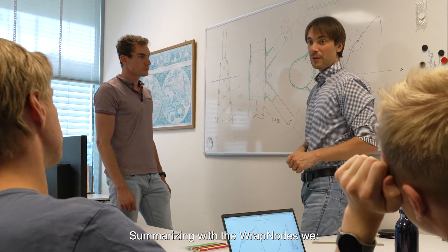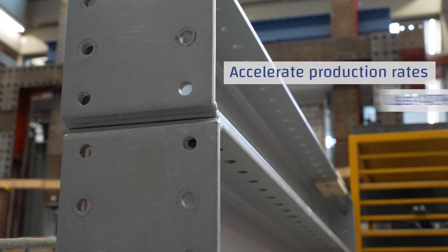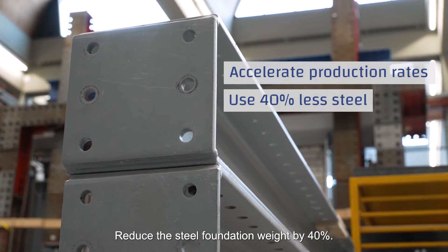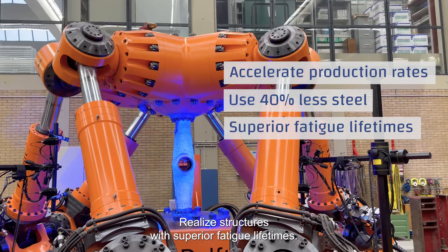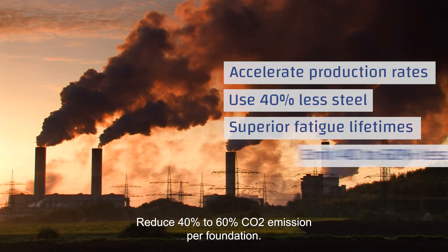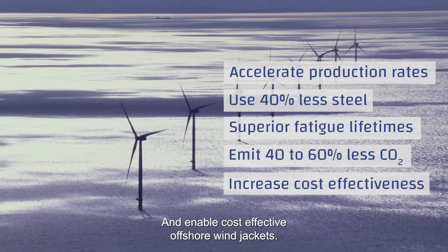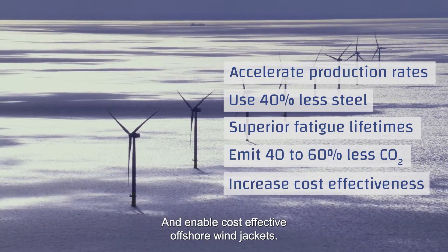Summarizing, with the wrapped nodes we accelerate the production rates of foundations, reduce the steel foundation weight by 40%, realize structures with superior fatigue lifetimes, reduce 40% to 60% CO2 emission per foundation, and enable cost-effective offshore wind jackets.